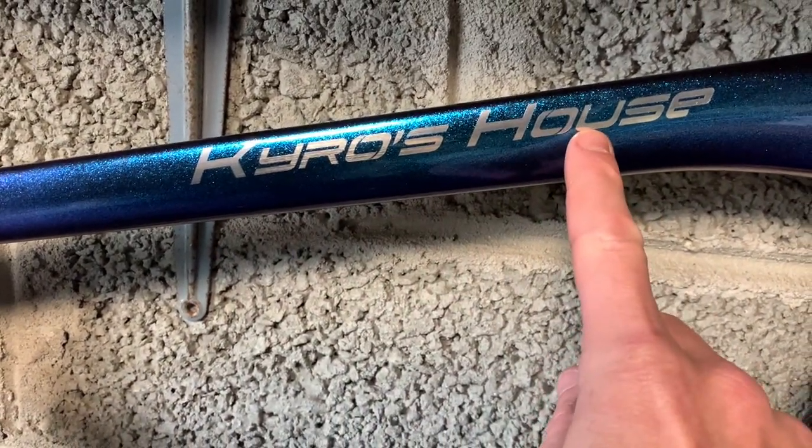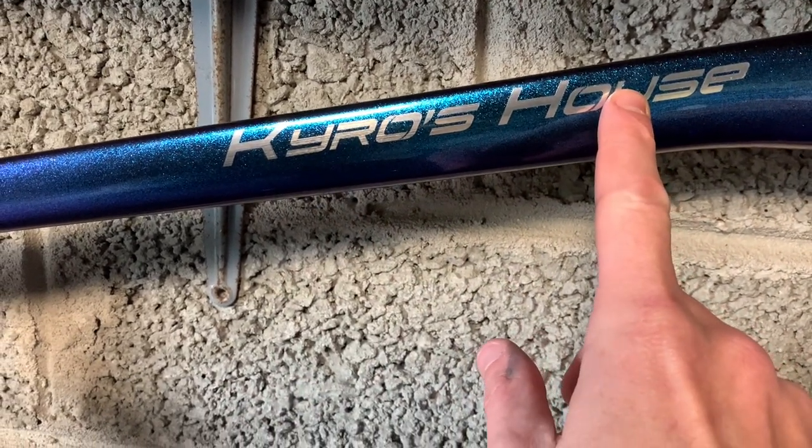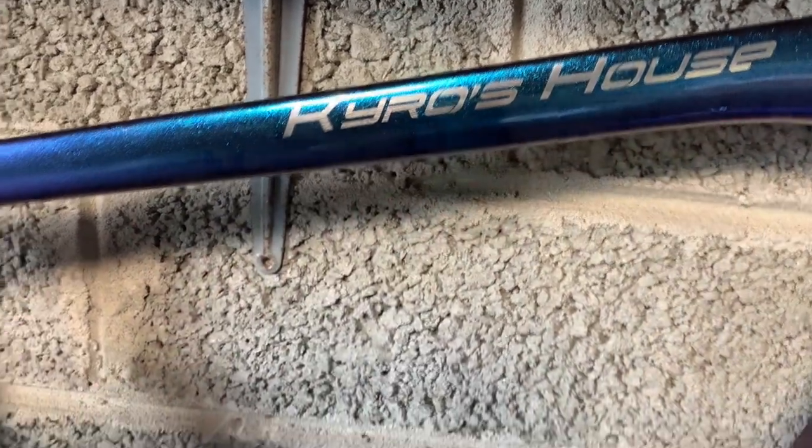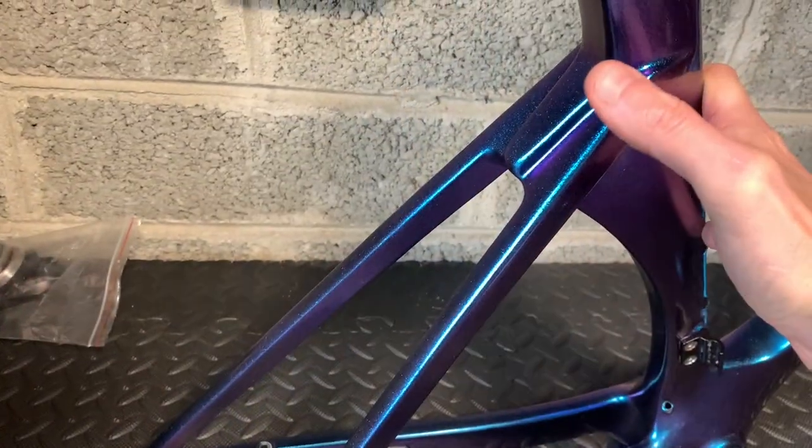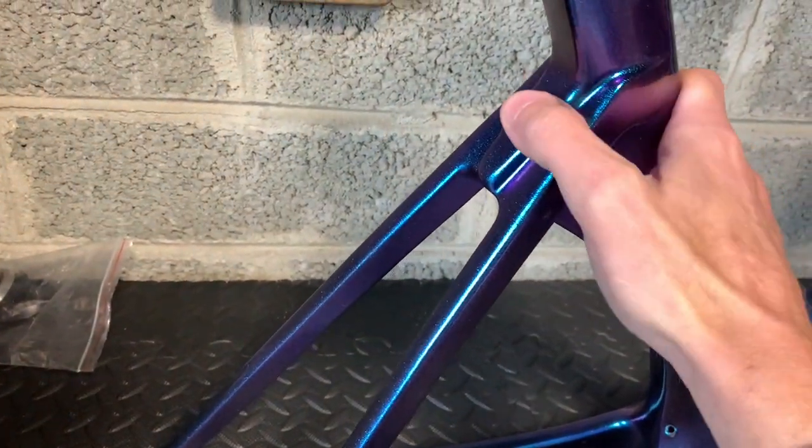It's only on one side. I did order it on both sides and that obviously can't be changed — it's been painted. I was going to make another video this week, but the frame's been warranted so I've deleted it.